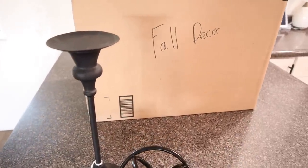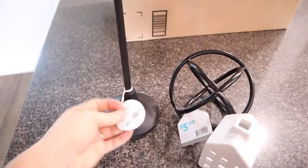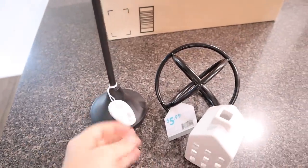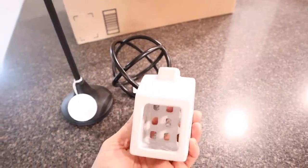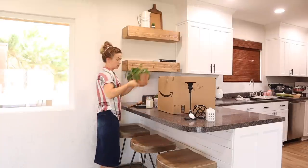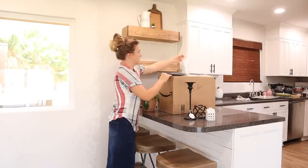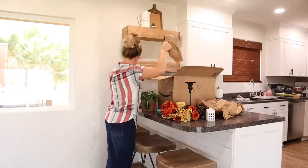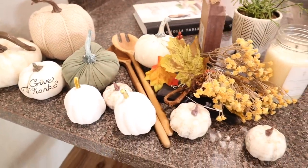The last area I'm going to decorate is the shelves in my kitchen. I have a couple of new items from At Home to try up here, and I also got out my box of fall decor. I wasn't planning on decorating for fall — I was going to skip it and wait for Christmas — but I decided to get out some fall decorations and add a few pumpkins to the shelf in the kitchen.